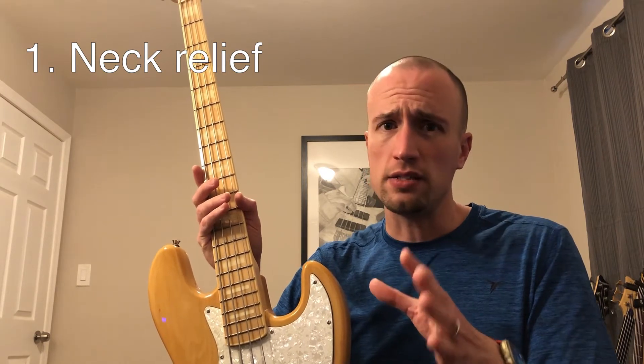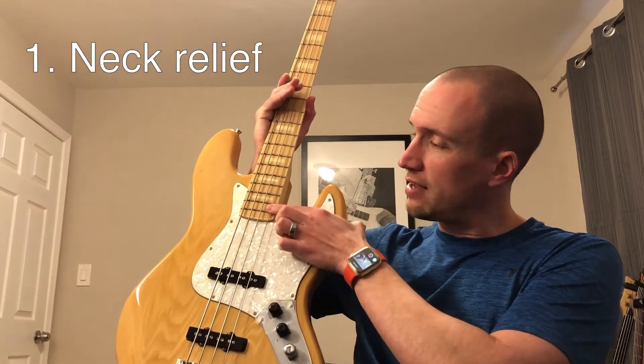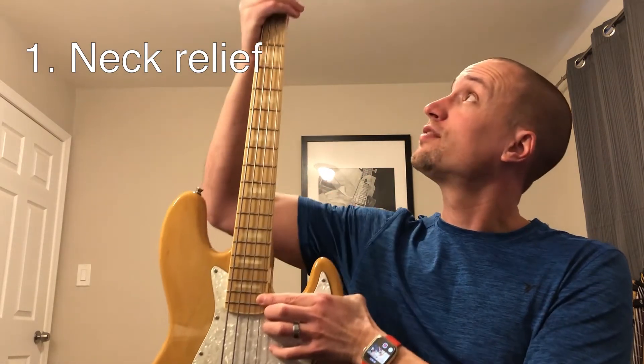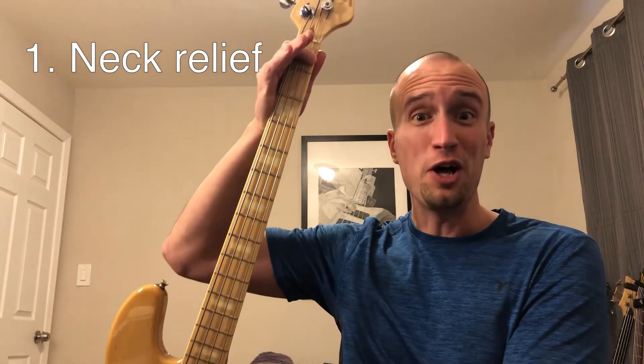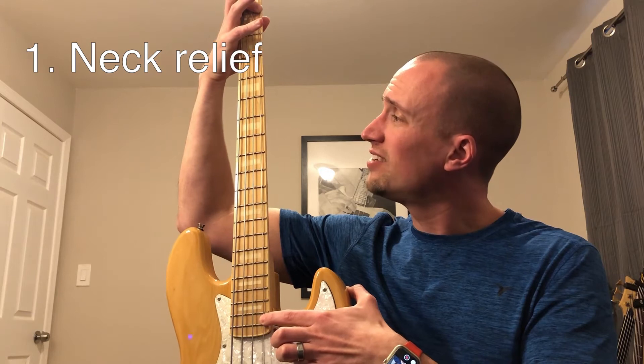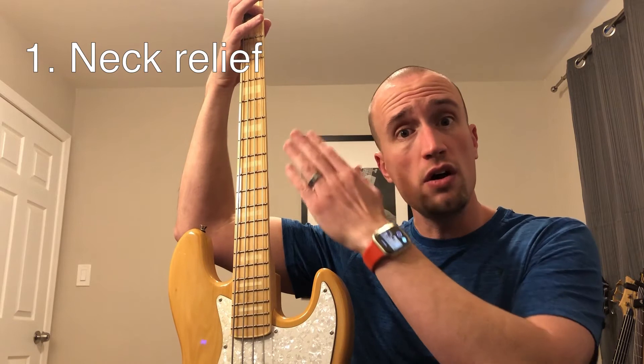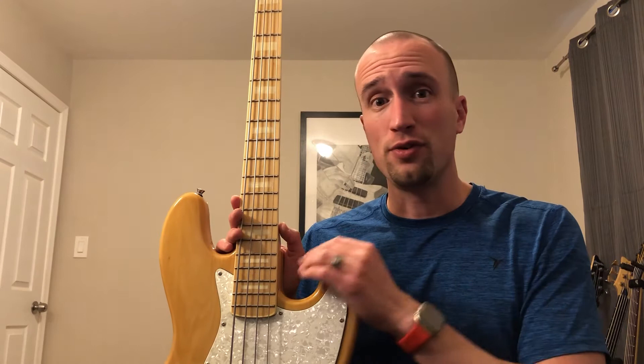A very easy way to check the amount of relief: take one finger and fret the very highest fret on the neck, and another finger and fret the very lowest fret. Then look around the 12th fret, right in the middle of the neck. If there's a tiny little gap between the string and the frets, you know you have a proper bend or curve in the neck.